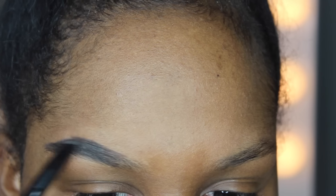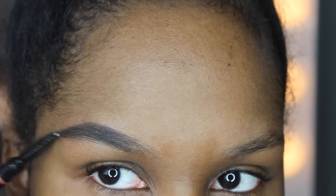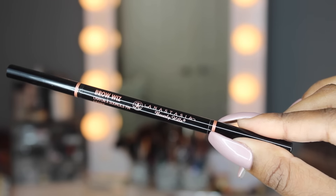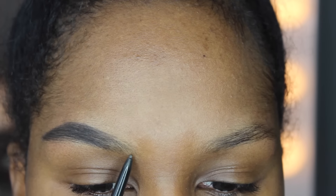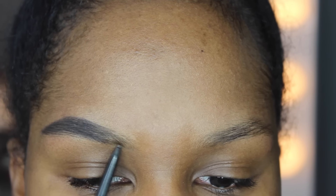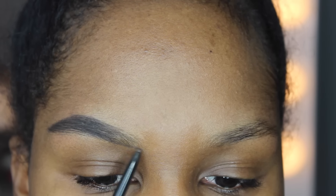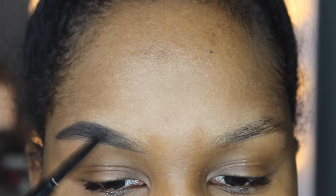After filling in my brow, I like to go in with the spoolie side of the pencil to make sure the product is nice and blended out. Now I'm going to take my Anastasia Beverly Hills brow wiz, which is a lot smaller than the brow definer. I like to use this for the front portion of my brow because it's more precise, and I like to be light-handed there so it's not too harsh. I just begin filling in the bottom and then do light strokes going upward.